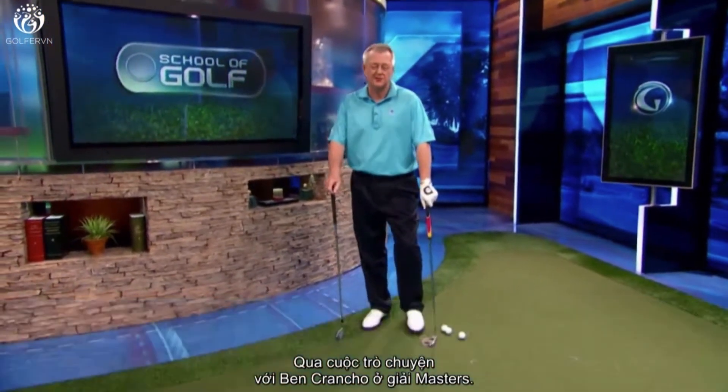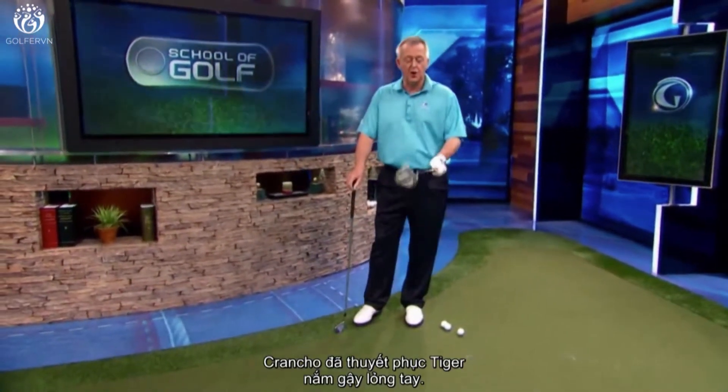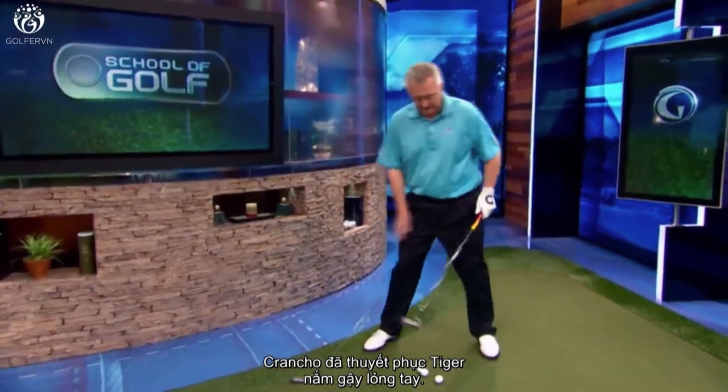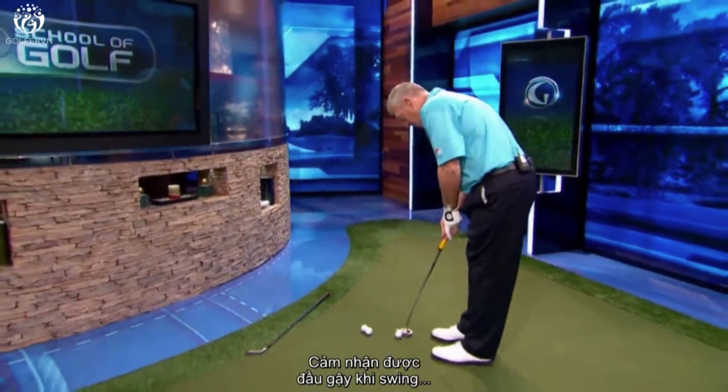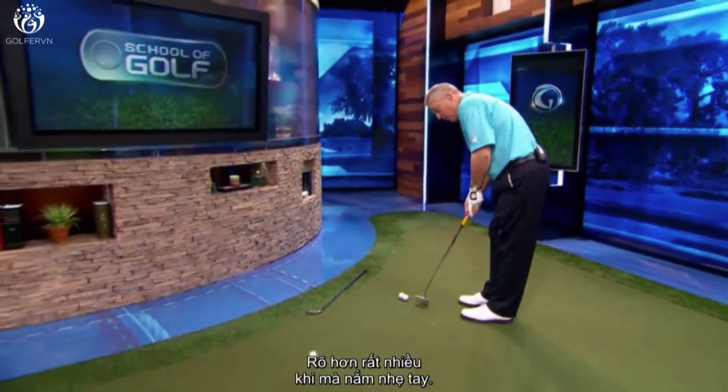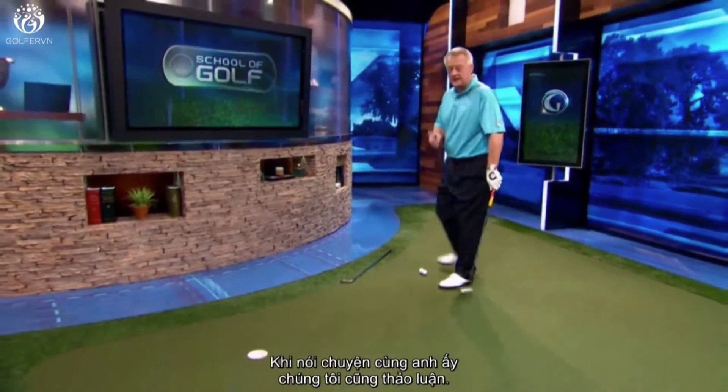Crenshaw persuaded him to hold the putter lightly, and in doing that he felt he could feel the head of the putter swing a lot more. Holding the putter lightly made a real difference for Tiger.